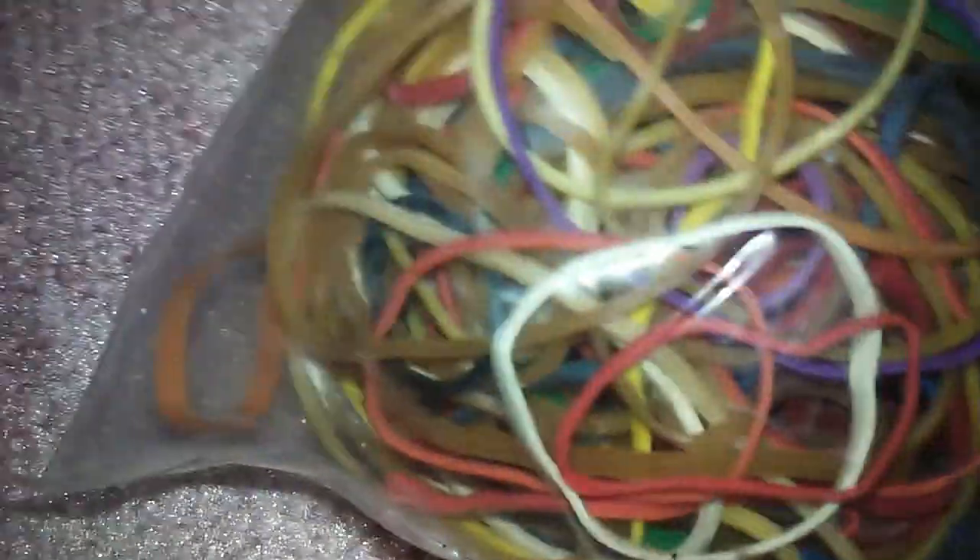I got a deck of cards. I'm going to take the Joker, and I'm also going to use it for Courtley, because I'm making her room. And then I have some rubber bands I want to use for a project.